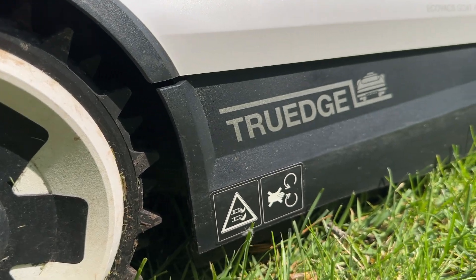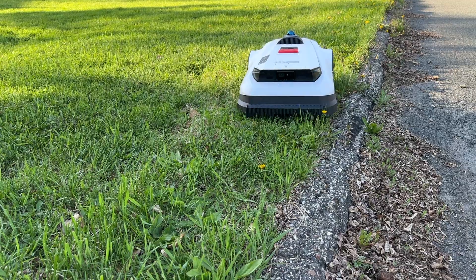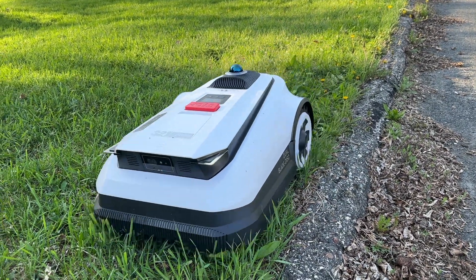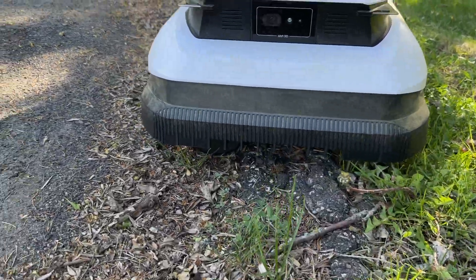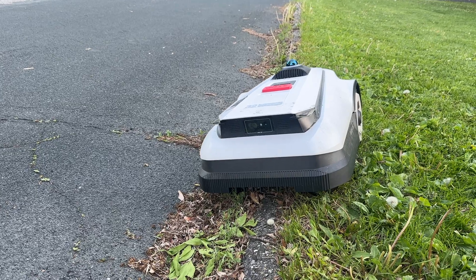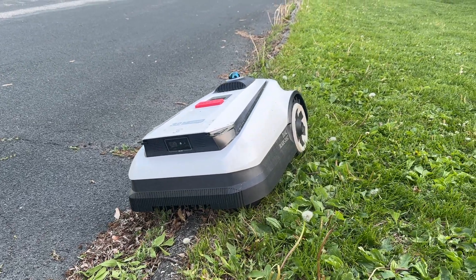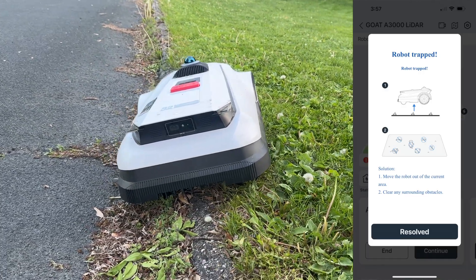Another cool feature is the edging option where the mower can straddle the perimeter boundary for precise edge work to minimize string trimming. This feature works well in flat areas, but on multiple occasions my little buddy got stuck on a slight curb bordering the street — it was trying to straddle the perimeter boundary and slipped off and wasn't able to recover. Because this happened a few times, I changed the setting in the app to respect the boundary more, and it hasn't happened since.